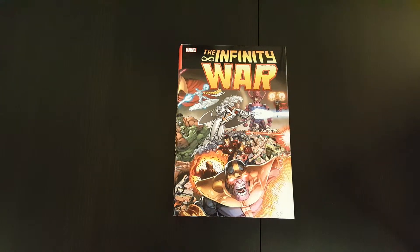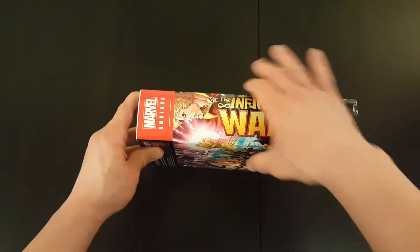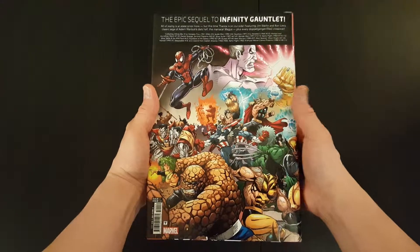Right, so that's the front cover of the book, that's the spine, and that's the back of the book.